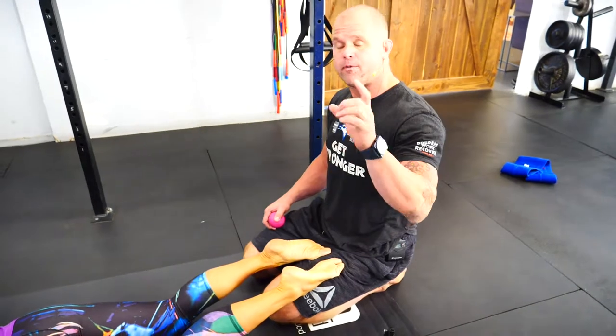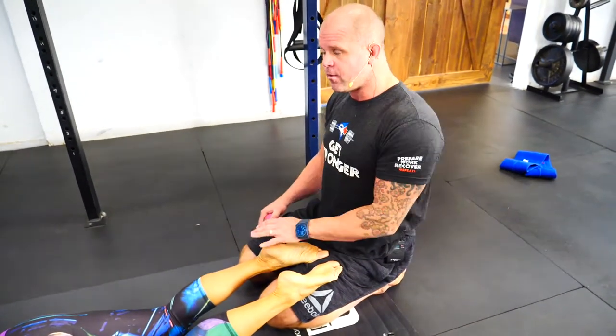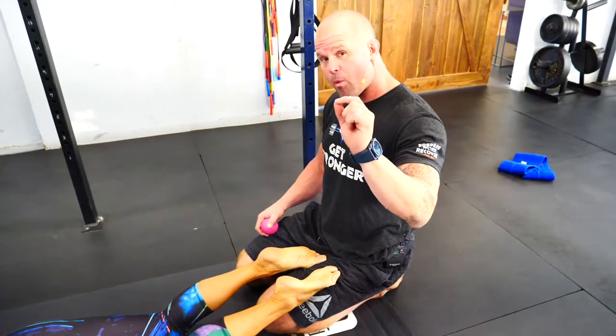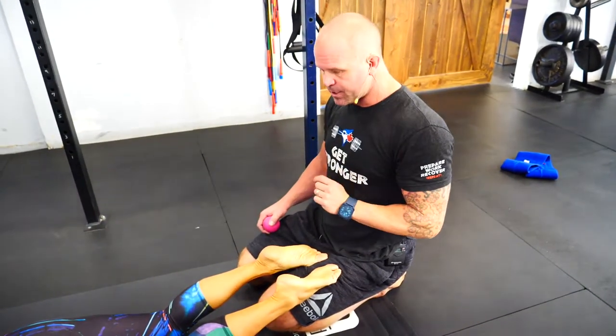Hey, welcome back to Daily MWOD. Today we're doing two things that are a little bit different and may require a partner. So if you don't have a partner and you're all alone in your mobility, don't worry — you can still do some guaranteed calf smash, something you've seen before. That's your homework. If not, get a partner, because there are some things that just require a super friend. Here's what we're going to talk about today.